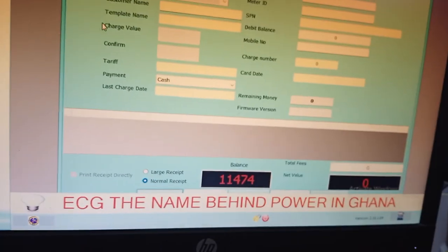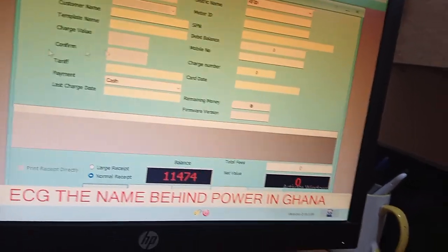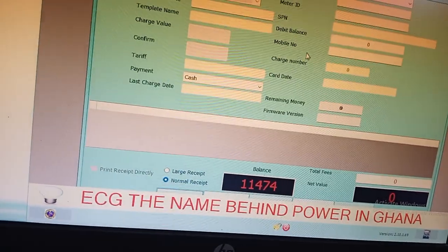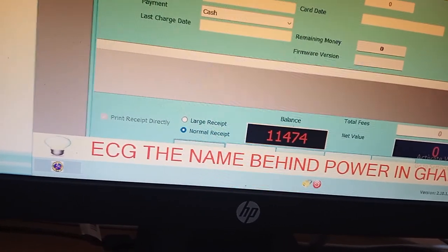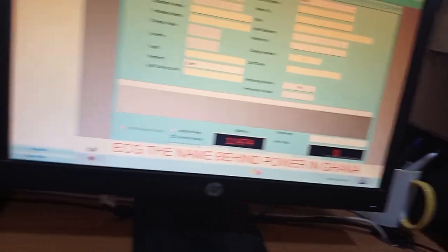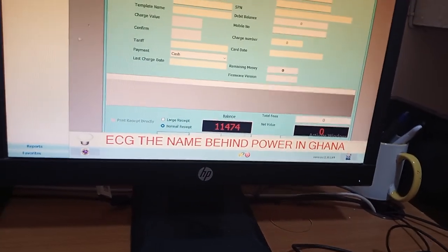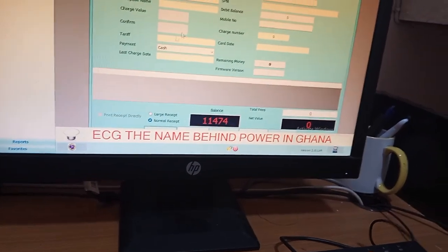If somebody buys and you have printed the receipt manually but haven't come back to the Selling Card to put another card on the reader, the amount deducted will not go to the customer's card — the person has to go to the ECG office to sort it out. So the best practice when you sell is to follow the full process I showed you before selling another one. Thank you — please subscribe so that any time I post an update you can watch and know what's going on.